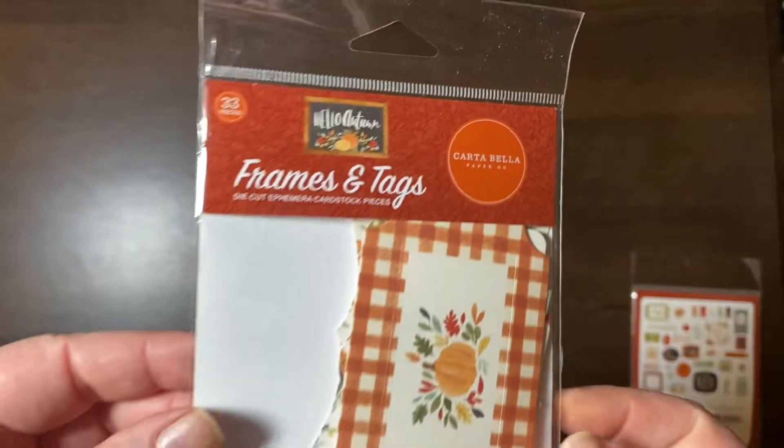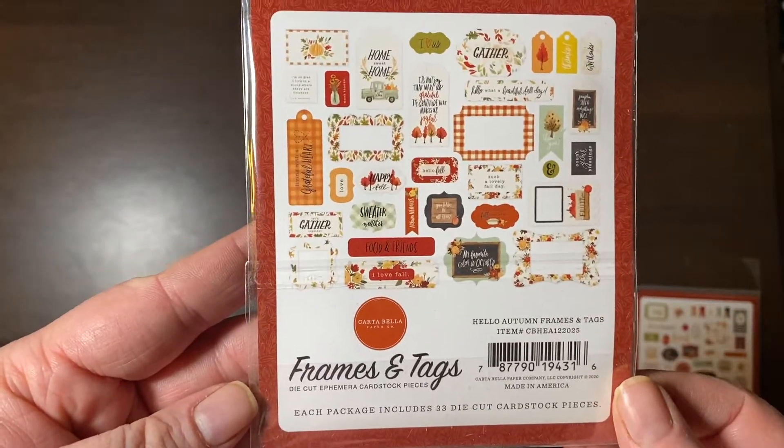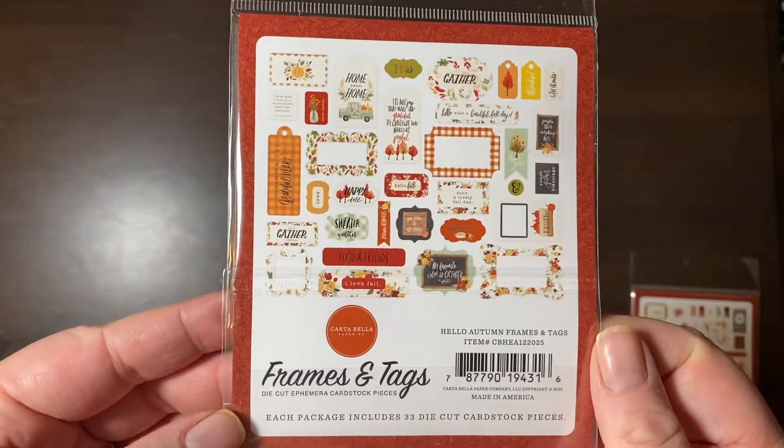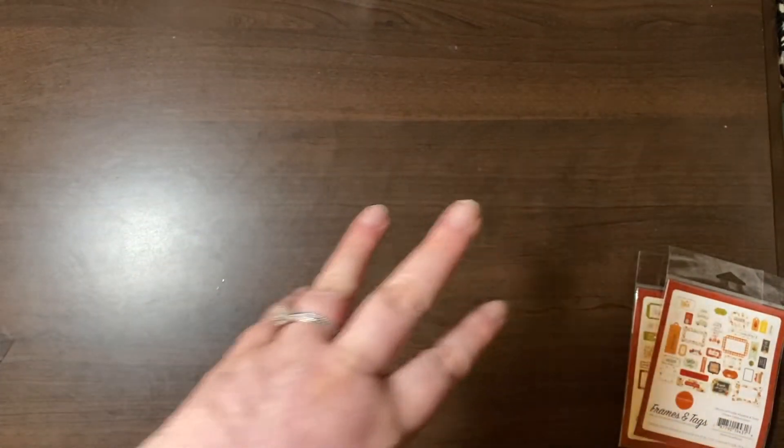I also got the Hello Autumn frames and tags — this one on the front is really pretty. I think these were like $2. So cheap.